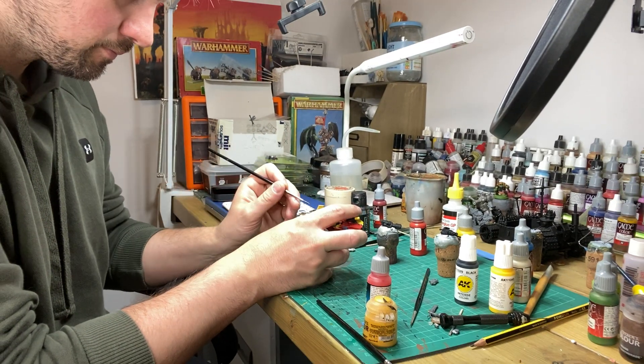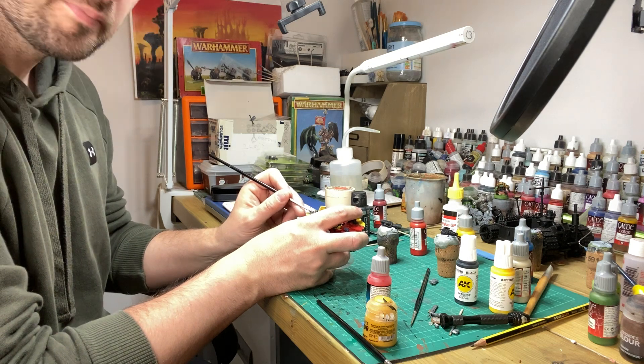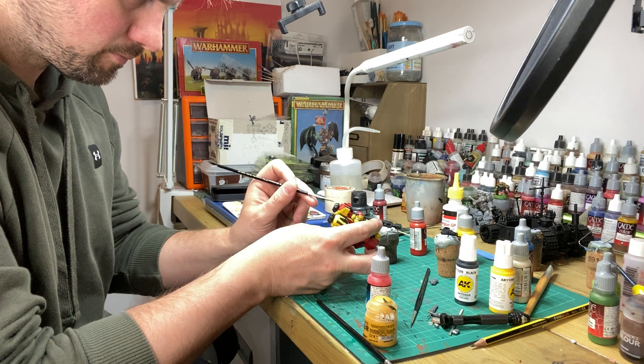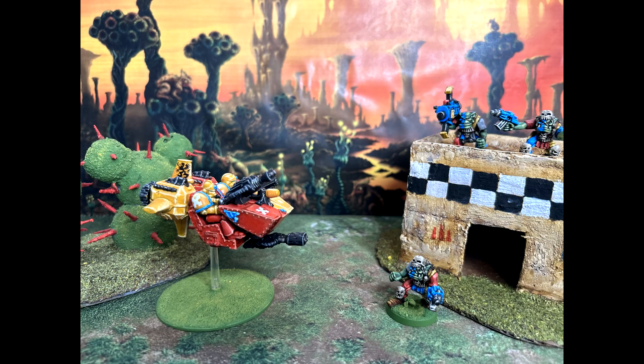The next on the list is the magnificent but somewhat impossible to put together 2nd edition Landspeeder. Finishing this Landspeeder would see the end of the vehicles in this battle group. The Landspeeder is a two-man fast attack vehicle powered by a gravity reaction motor and capable of carrying a variety of weapons — in this case a multi-melter for taking out heavy armour and a heavy flamer for dealing with those pesky orcs.